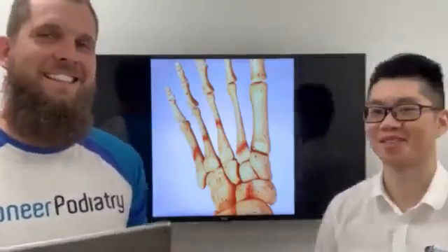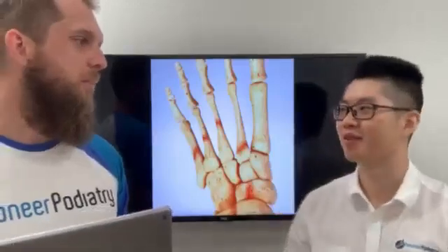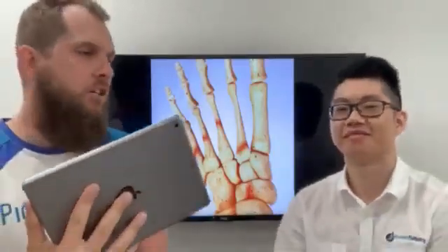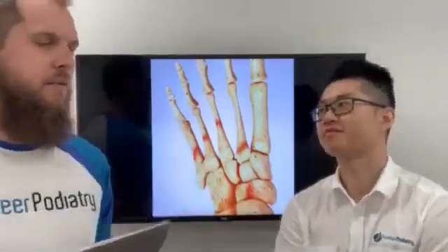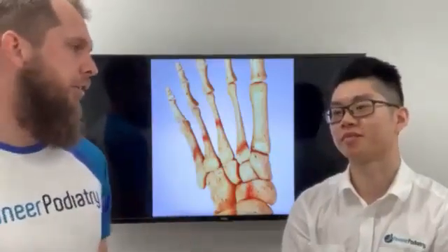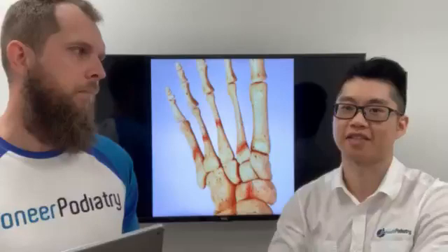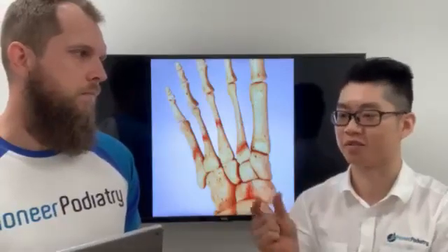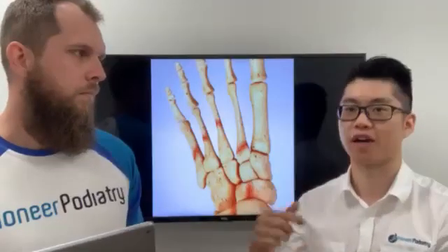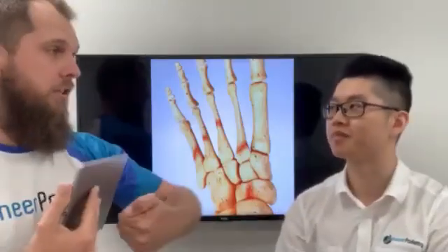Long story short, it can be like a little tiny crack in the bone. So how is a stress fracture different from a proper fracture, like a compound fracture? That kind of fracture would be a complete break in the bone — you can actually separate it. A stress fracture can be sort of halfway or just a quarter through it, but the bone is usually still lined up, so it's not complete through the bone.